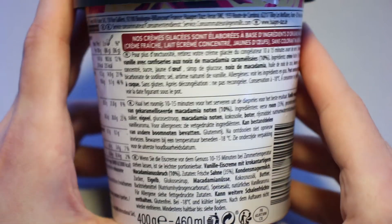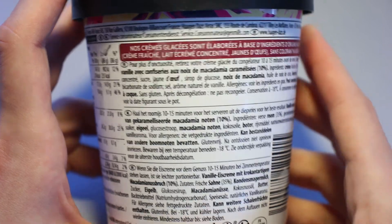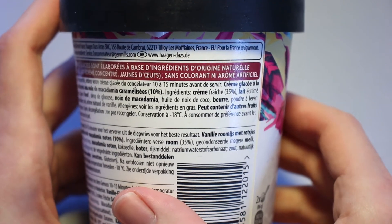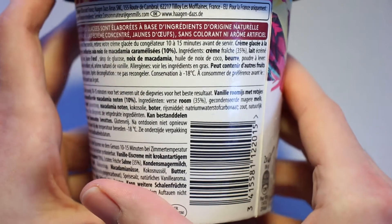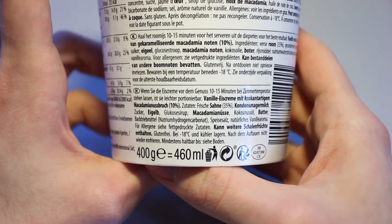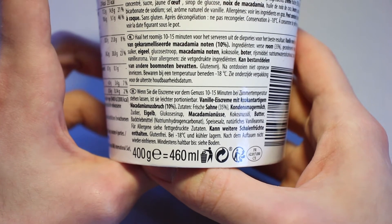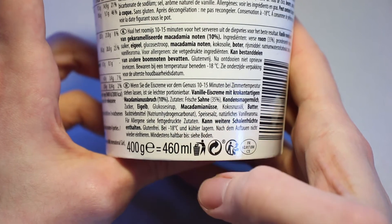400 grams in 460 milliliters. Pause if you want to read the French ingredients list, and again for the second half. Same goes for the Dutch one and the second half of the Dutch one. The German one fits in one focused frame. The ingredients list is right here — not too long, which is good.